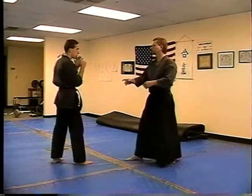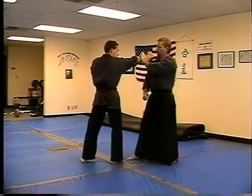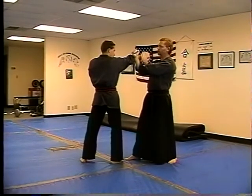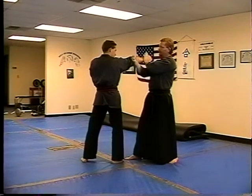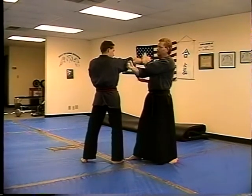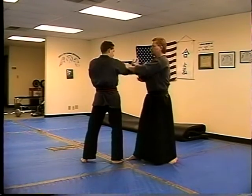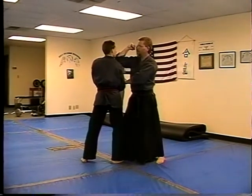First technique, slowly — we're going to trap, and here's where we're going to blend the scissor blocking with the trapping. After you parry this hand and hit the back of the arm, the tricep, with your knuckles — elbow or tricep — you're going to trap the arm down, shuffle in and do a vertical elbow.